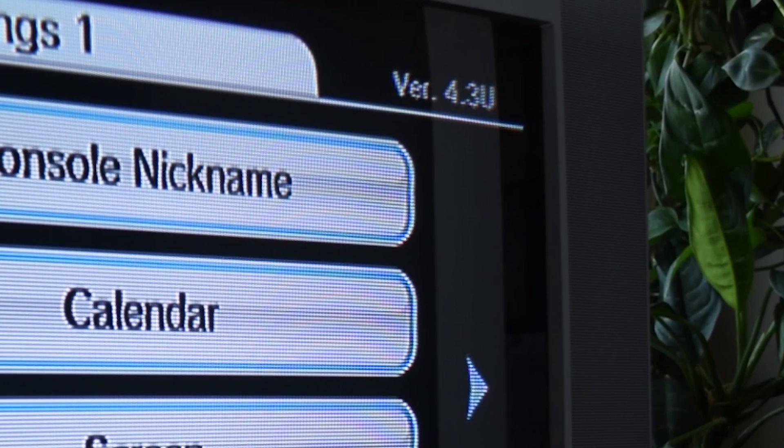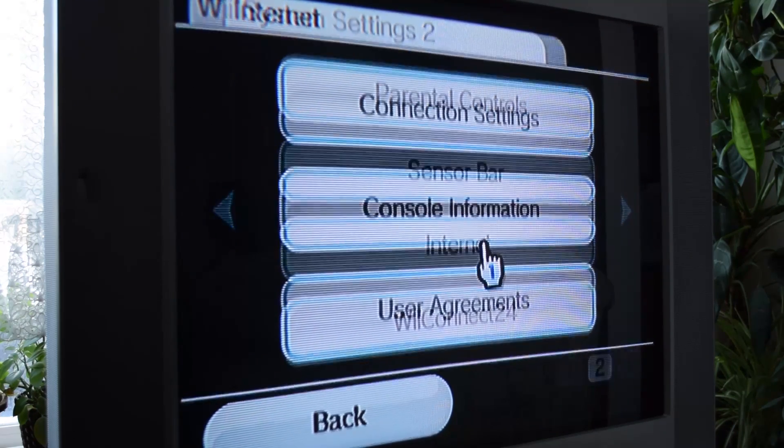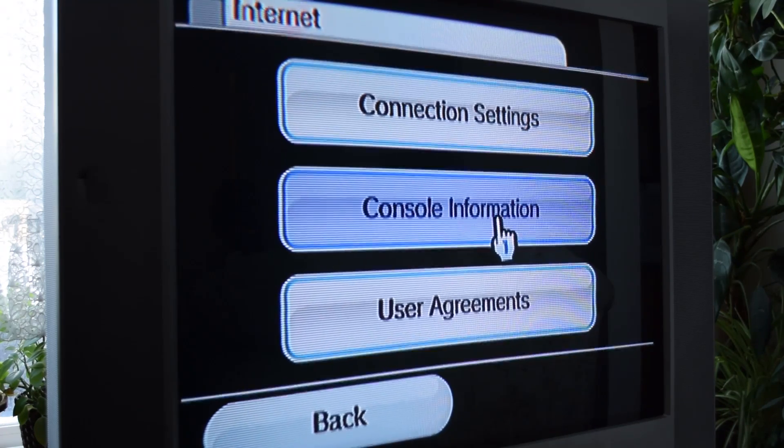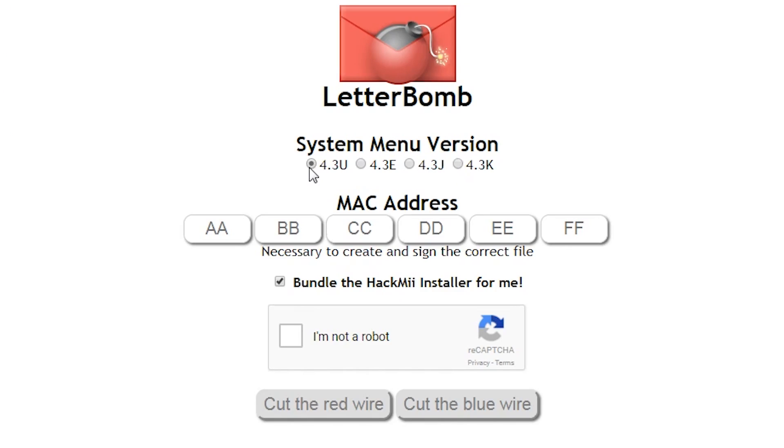The letter represents whatever region the console's from, so in this case U means Canada. While you're in the settings, go to Internet and Console Information to see the MAC address, which we need too. Put all that info into the website, make sure the checkbox is checked, and click 'Cut the Red Wire' to download your customized exploit.